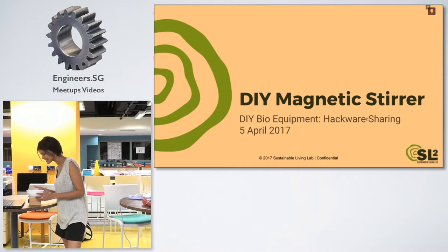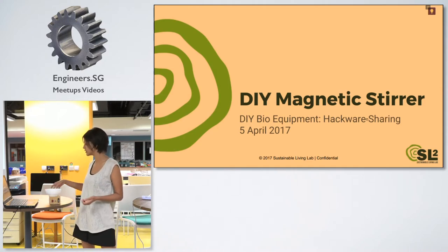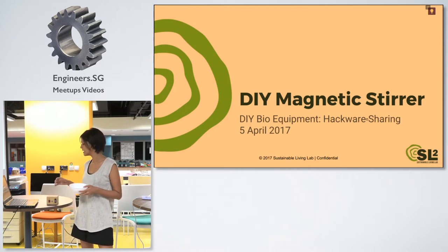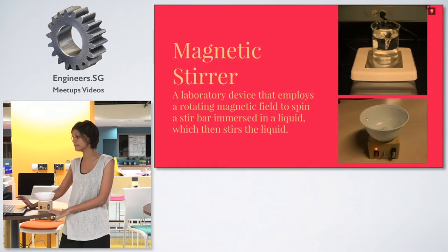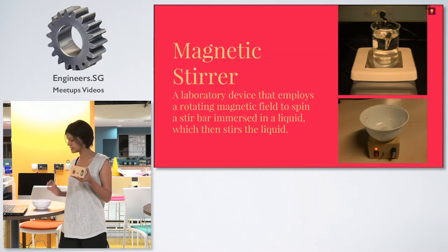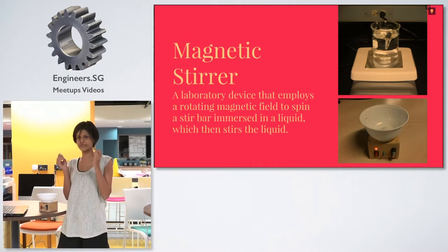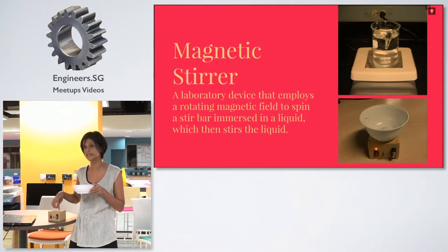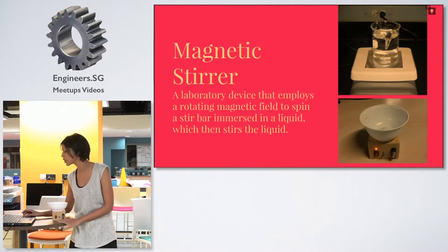Moving on to the magnetic stirrer — this little device here is what we made to basically stir liquids. Ideally it would have a heat pad as well, because this will help with chemical reactions and whatnot. So it's a laboratory device that employs a rotating magnetic field. Inside, there are two magnets, and there's a stir bar which spins around when the fan inside rotates. This causes the liquid to spin. And we've got a method to control the speed as well.